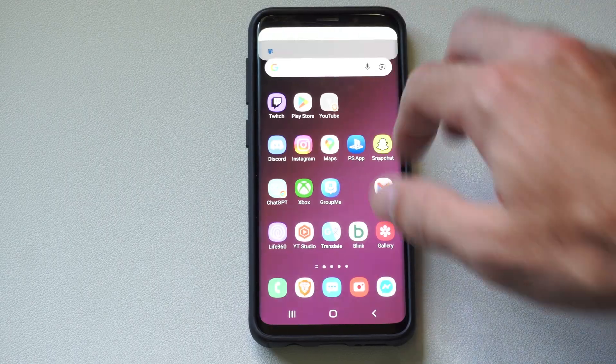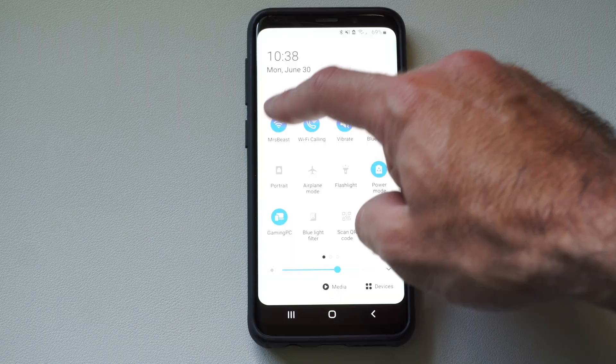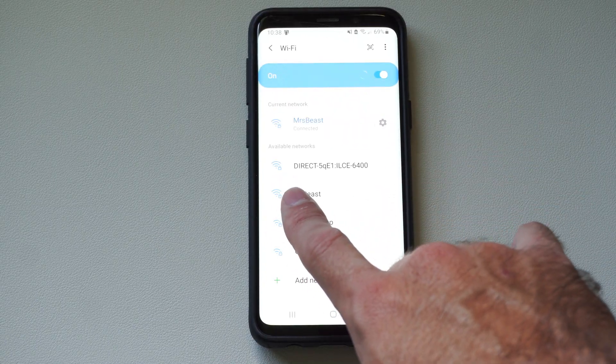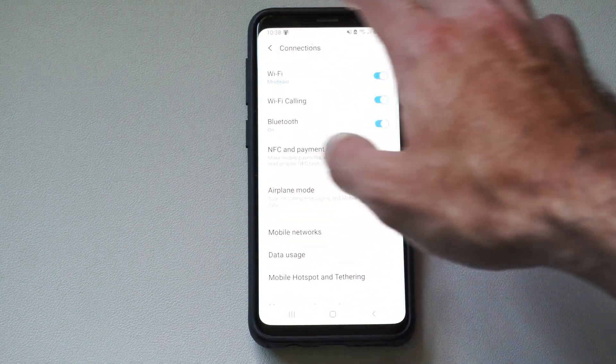The first thing you want to do is go to the top right, swipe on down, go to Wi-Fi, and just make sure you're connected to the same Wi-Fi network as your Google TV. You can see mine's on right there, and I'm going to back up.